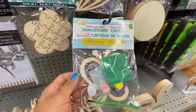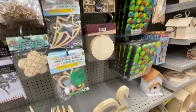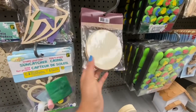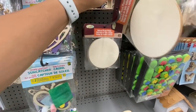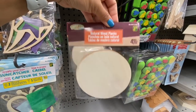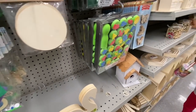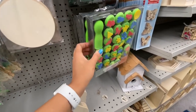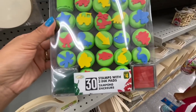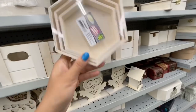Sun catcher — create your own, with a few different styles to choose from. Wooden planks — round ones, four in a pack for $4.25, at great value. Some stamps — you get 30 stamps with two ink pads for four dollars, mostly for kids.